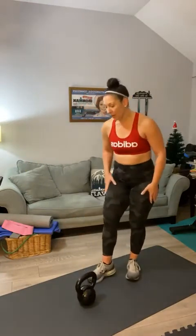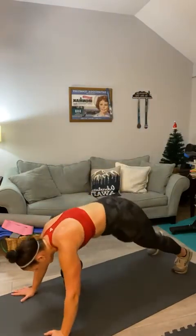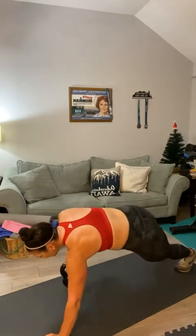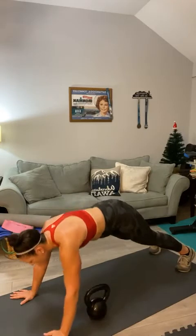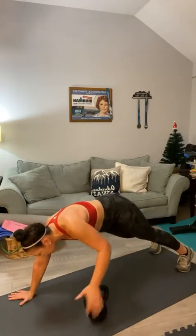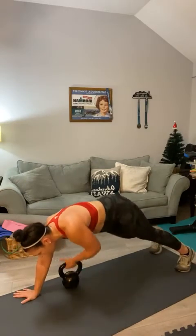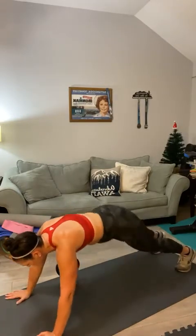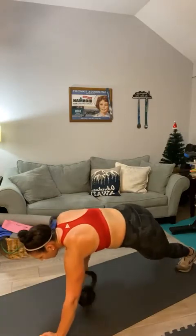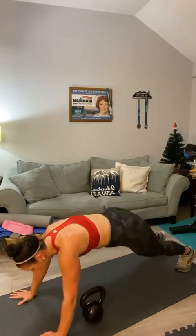We're going to split up the plank pull-throughs. Hopefully you can still hear what's going on — 20. Here we go, plank pull-throughs — counting one through twenty. Halfway at ten. Pull it through. That's it, Yolanda. And twenty. Good — bring it down.